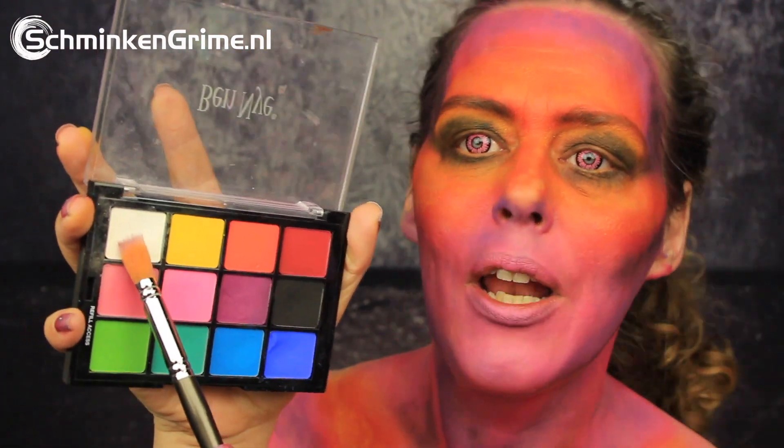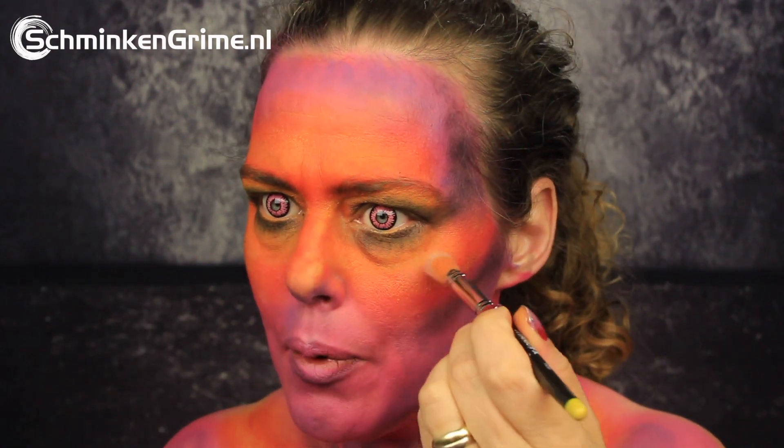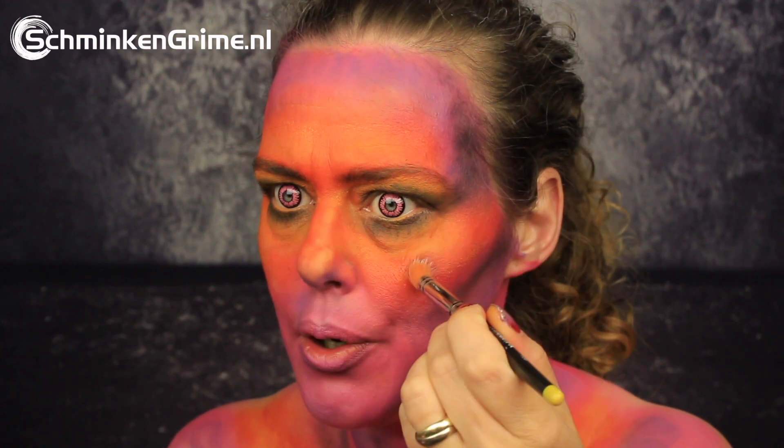In the same rainbow palette we also have white, and I'm going to use that to apply some highlights — just on the cheekbone.